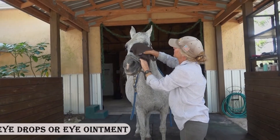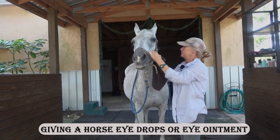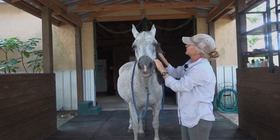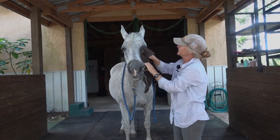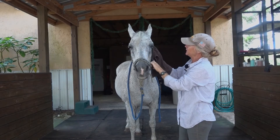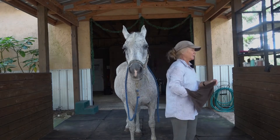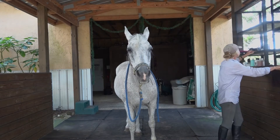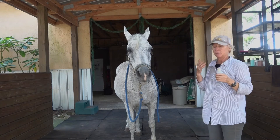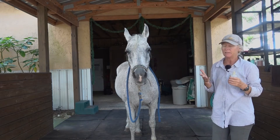We're going to do a quick technique for how to put in eye drops and eye ointment with a horse. I'm first cleaning up Prima's face. She gets very runny eyes and she's one that I treat regularly. She also had an eye ulcer, which requires a lot of treatment — like every four hours they need something in their eyes.